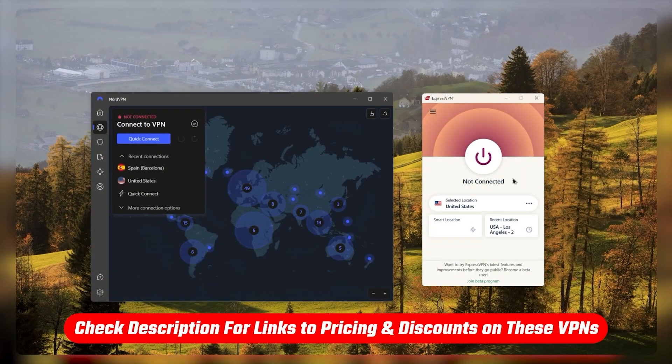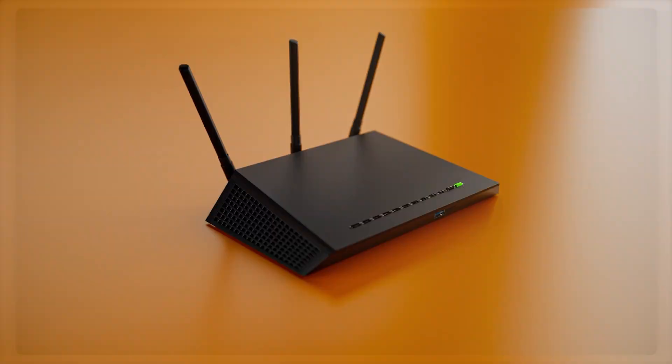If at any point you'd like to give any of the VPNs I'm about to mention a try, you'll find discount links available in the description down below to help you save some extra money.